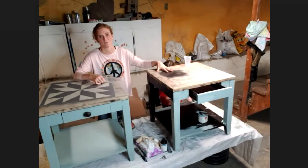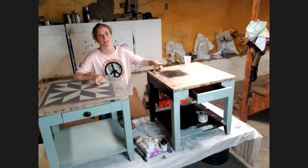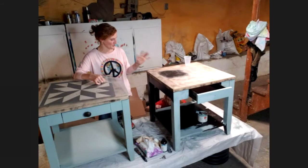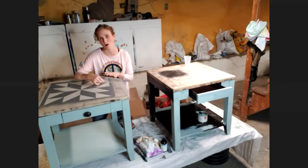I did sand the finish fully off the tops because I want to leave the tops as raw wood, or as close to that as I can get. There's still a little bit of finish here that I haven't quite finished off so you can see what it looked like before. After sanding, we did a light sand anywhere else, just enough so the paint can grab hold, and then we wiped all the dust off.